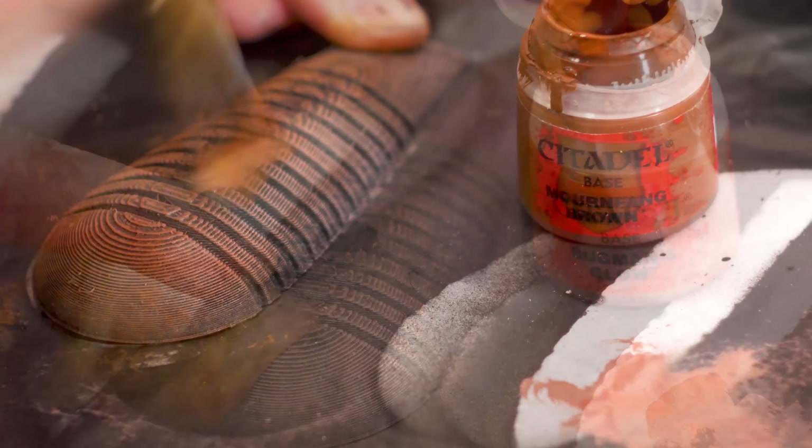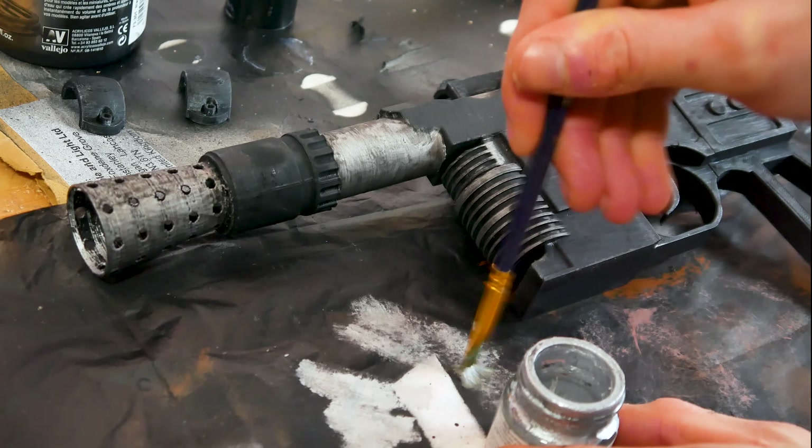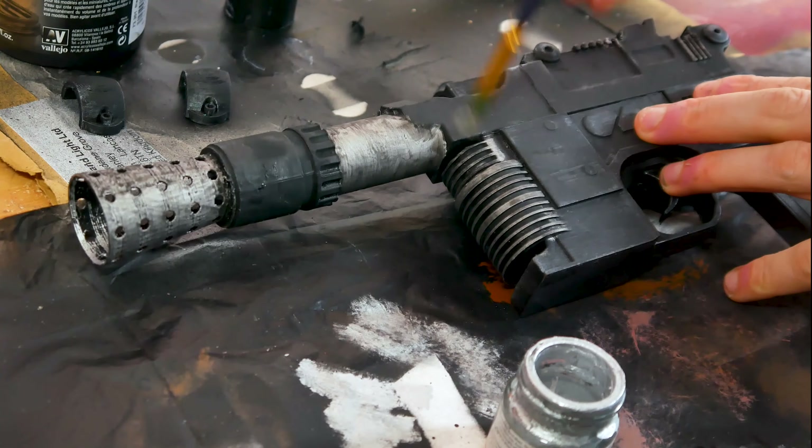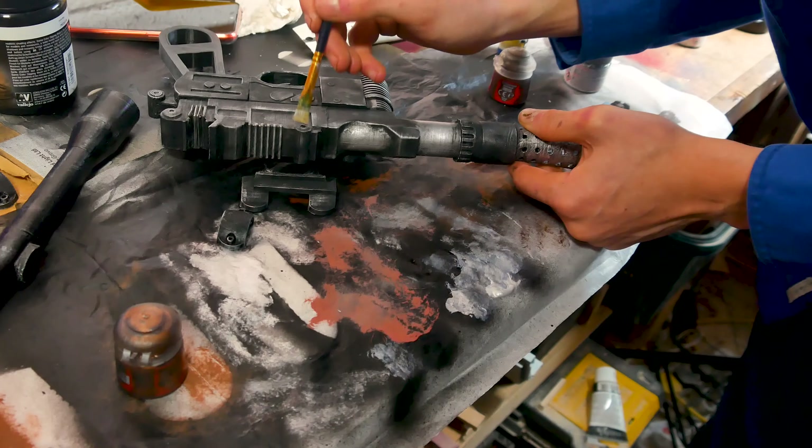To paint the grips, I dry brush three different shades of brown. As the wash tones down the silvers massively, we're re-highlighting it with a dry brush technique on all the corners and bare metal parts.